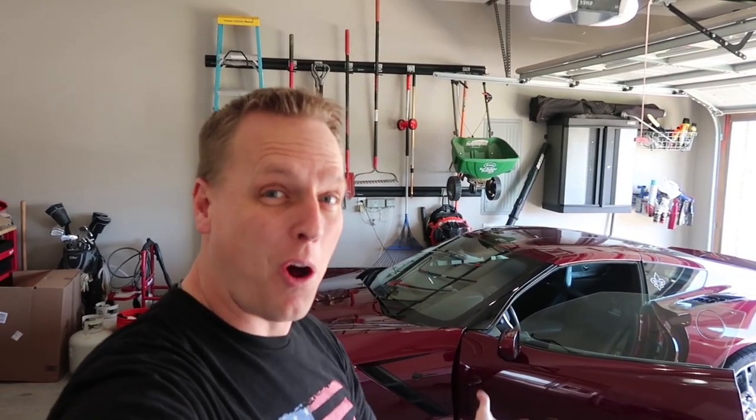Thanks again for watching. I really appreciate you being a part of my channel. I've hit over 6 million views on this channel — it's amazing. We've got to get to a hundred thousand subscribers though, so make sure you hit that subscribe button, hit that bell notification, and hit that thumbs up as well. Thanks again for watching. I really appreciate it. It's an honor to have you on my channel. Have a great day and drive safely.